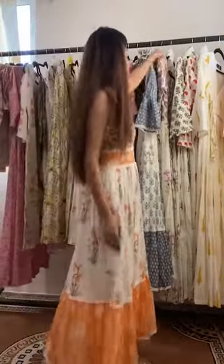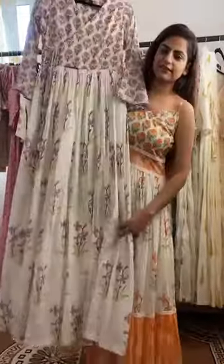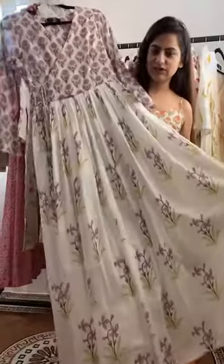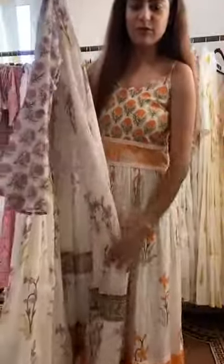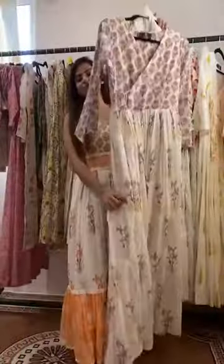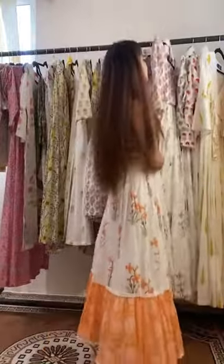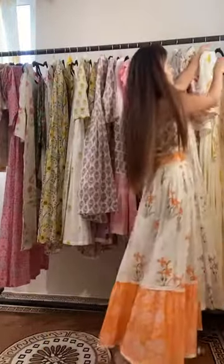We have also launched these Angrakha Maxis. You can see it's a combination of two prints — a hand block printed malmal fabric. It comes with a malmal dupatta as well, very soft, and it gives you a really good feel and flow.